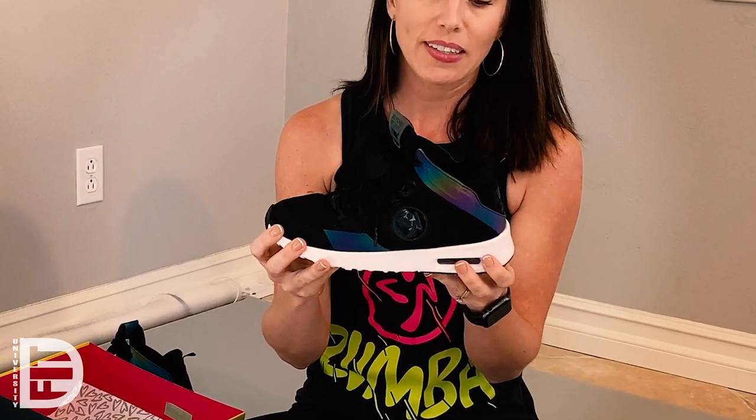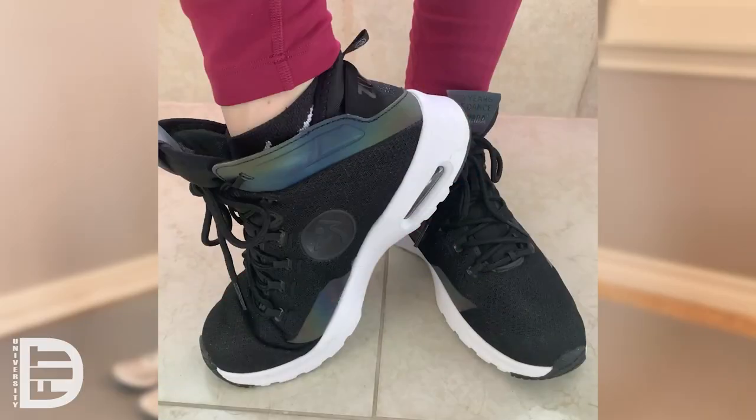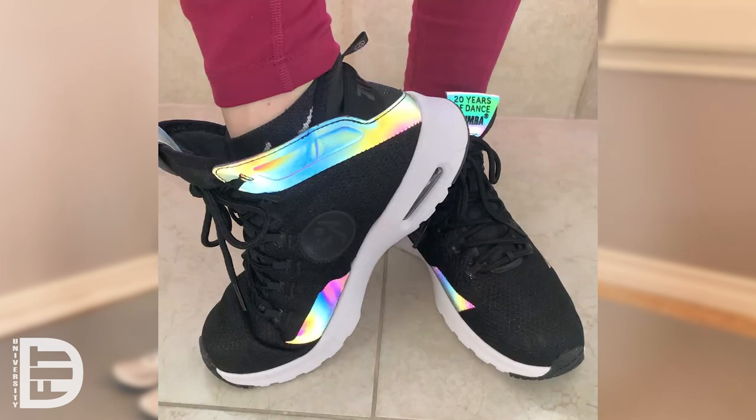This is the Zumba Air Funk Limited Edition, and it's got some really fun reflective lines on the shoe. It's kind of muted and understated, but as soon as it hits the light, you get this fun reflection on the shoe that's just really playful and awesome.